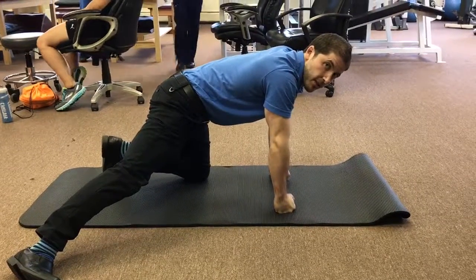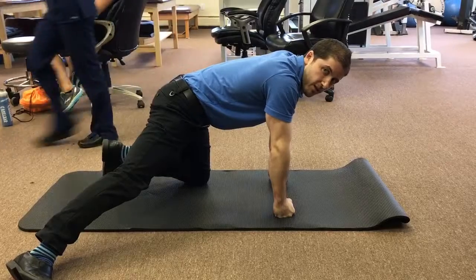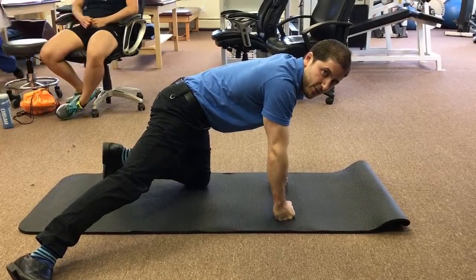Hold for as many seconds as your therapist prescribes and for as many repetitions as you perceive.